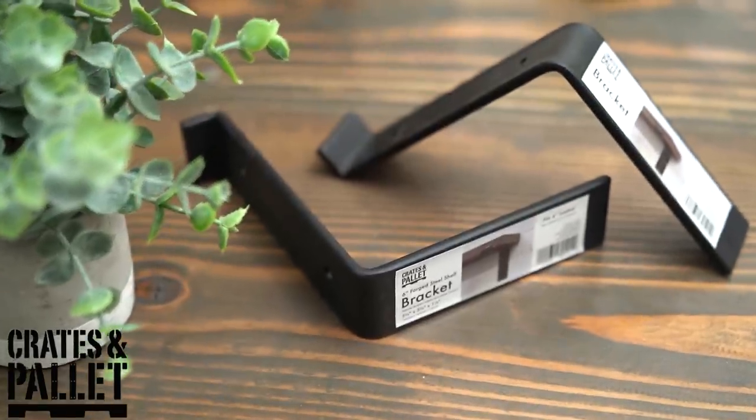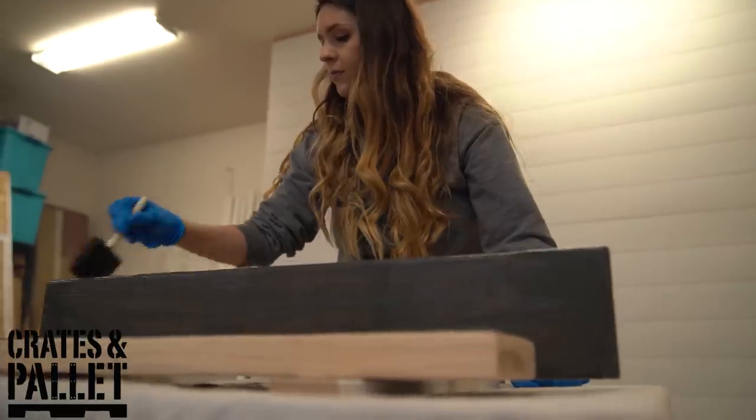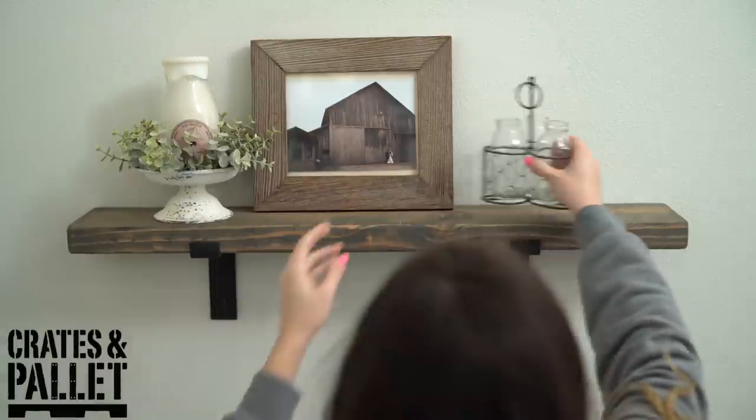A big thank you to Crates & Palette for sponsoring the Farmhouse Home Tour Series. Their Forged Steel Brackets are a super easy DIY project that can add, with a simple piece of wood, a beautiful farmhouse look. I'm going to link in the card section above our install process of how we accomplished this look in our home, as well as put a link in the description box where you guys can check out Crates & Palette's Brackets on Home Depot's website.